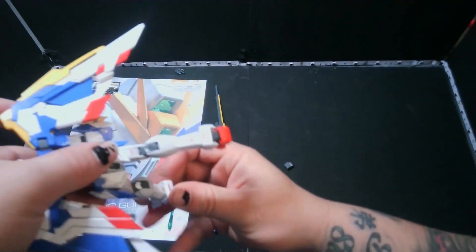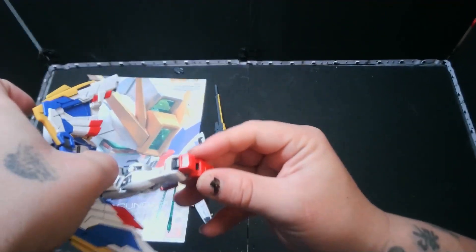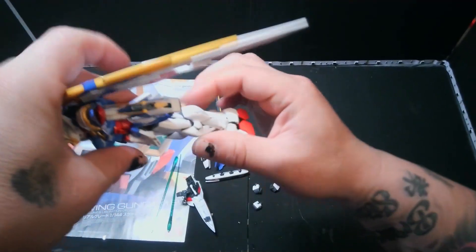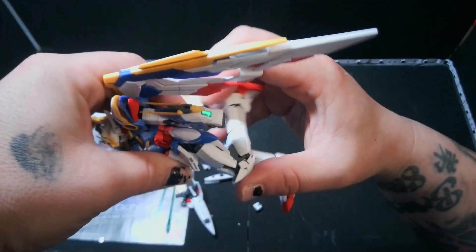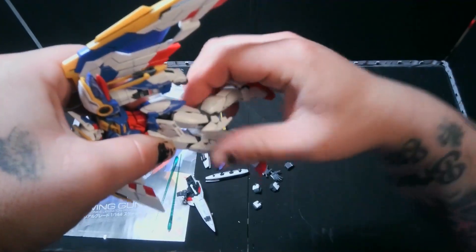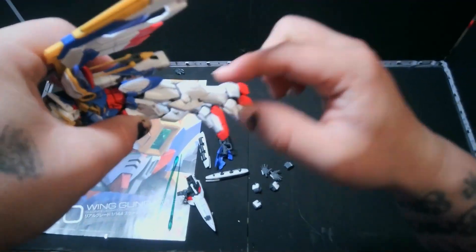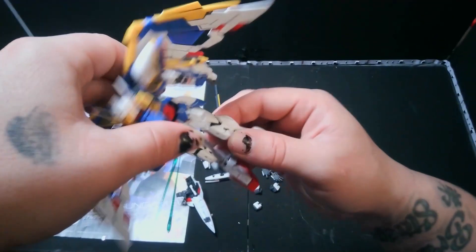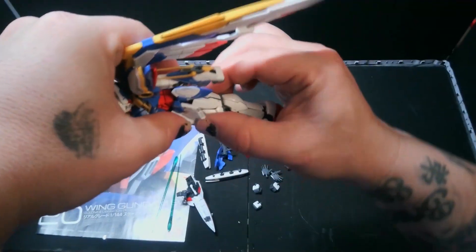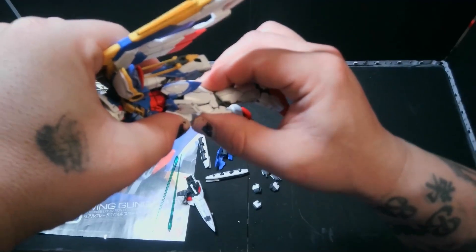It can also go to the back about that far. Whenever you move these two pieces here they do come apart, just like a master grade. Some of these aren't the worst, it's just the planning. There are some things that can be moved in there because these do move forward for the transformation, so they can actually go up.